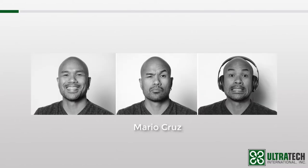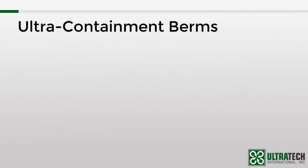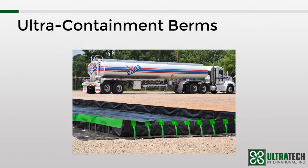Hello everyone, my name is Mario Cruz. I'm one of the marketing guys here at Ultratech, and I'll also be your trainer for this session. Today's subject is the Ultracontainment Berms. Now before I get into details about the different models, let's take a look at some of the basics.